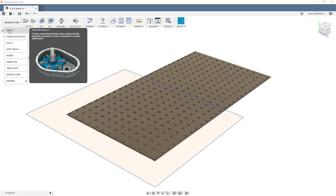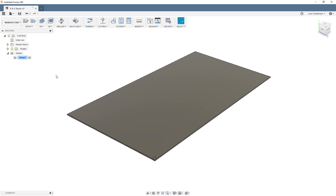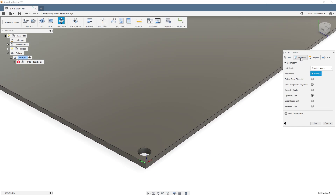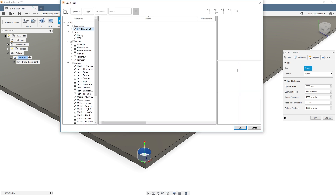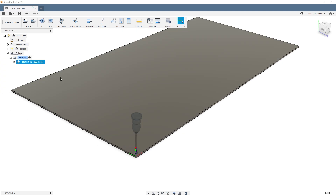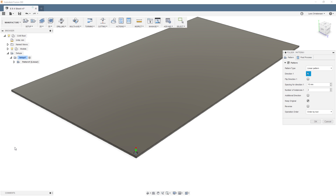Let me show you another approach. I'll delete the drilling operation and go back to when we only had one hole in the model. In the CAM environment, I'll select the drilling operation, drill just that one hole, and select that one face — so just one hole is being drilled.